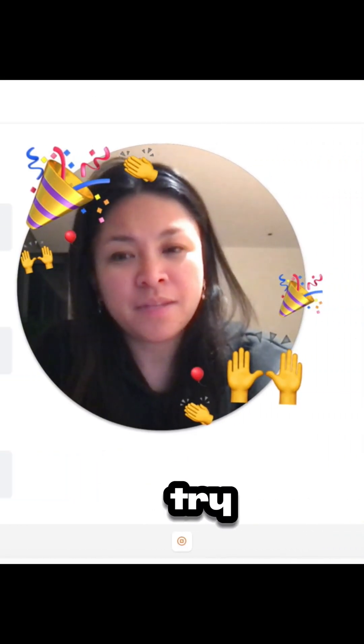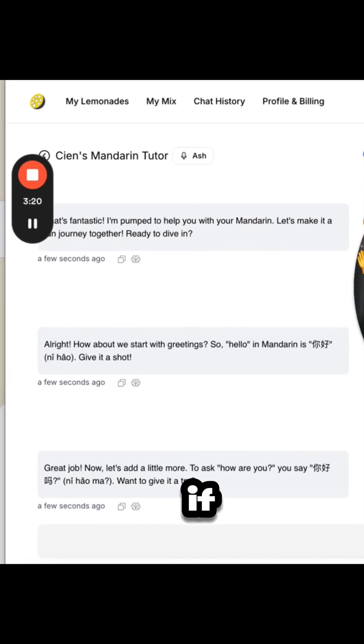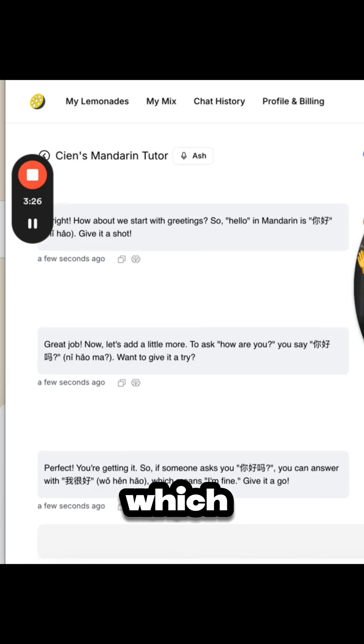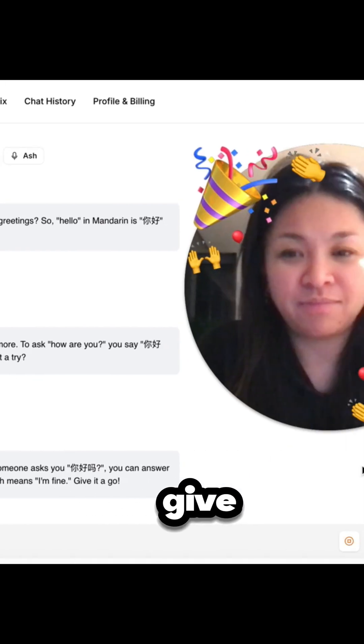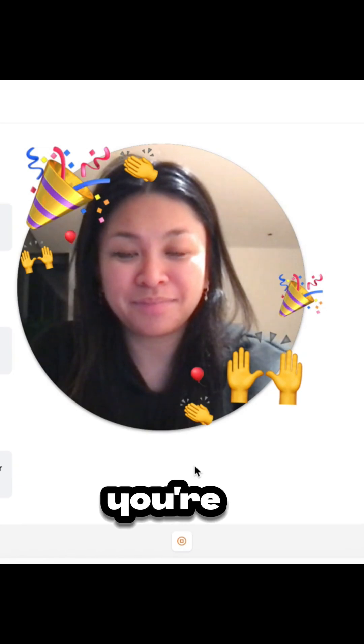'Great job! Now let's add a little more — to ask how are you, you say nǐ hǎo ma.' — 'Nǐ hǎo ma!' — 'Want to give it a try? Nǐ hǎo ma?' — 'Nǐ hǎo ma!' — 'Perfect, you're getting it! So if someone asks you nǐ hǎo ma, you can answer with wǒ hěn hǎo, which means I'm fine. Give it a go!' — 'Wǒ hěn hǎo!' — 'Nailed it, you're doing awesome!'